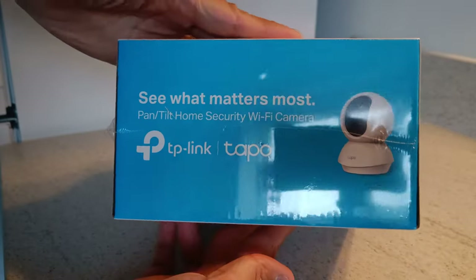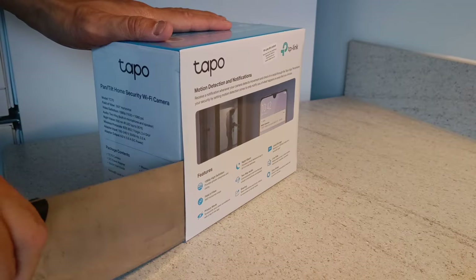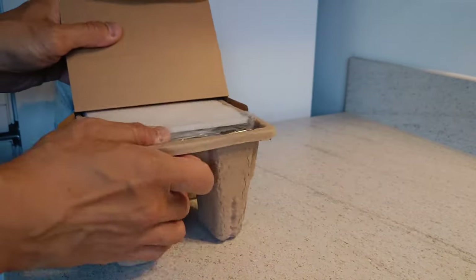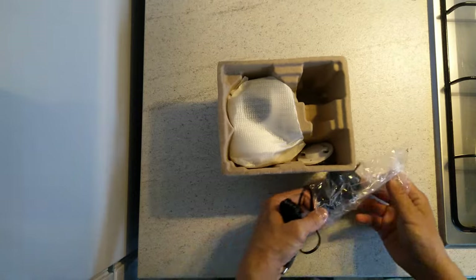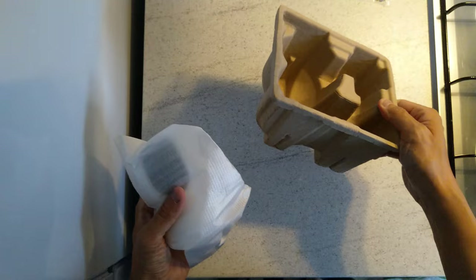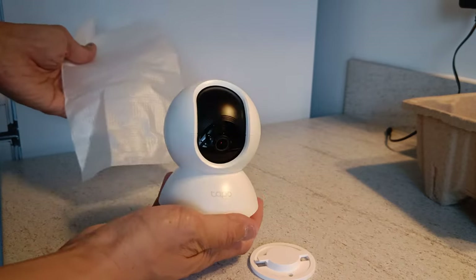It's a 1080p camera with local storage via micro SD, and we'll show that when we set up. Opening everything up — neatly contained in a cardboard holder, I've got the power adapter, a ceiling and wall mount base, and then the camera itself. It's quite a discreet little camera system.